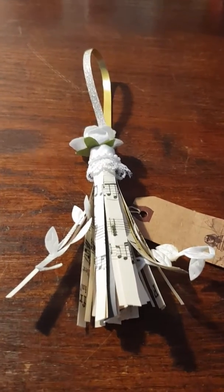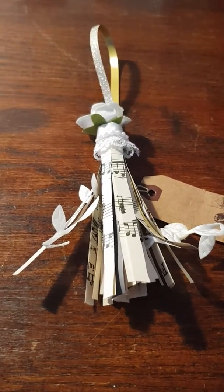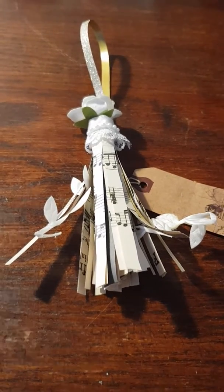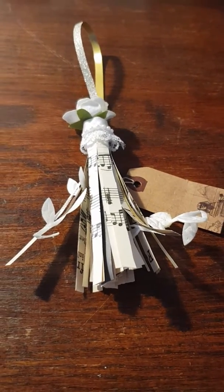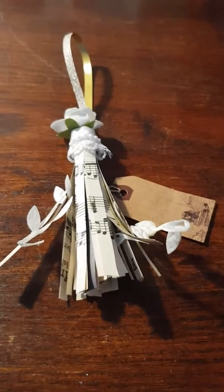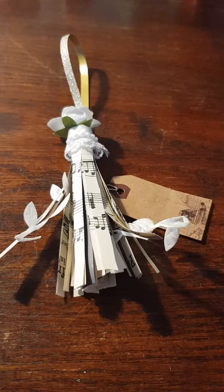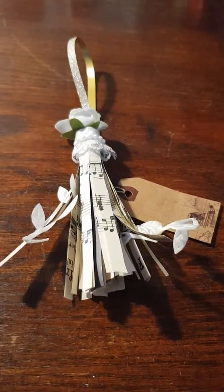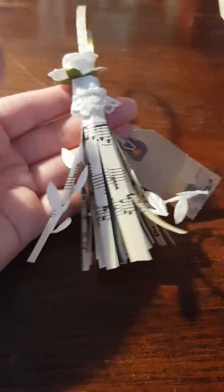Hello everyone! I decided to try this tutorial that Pink Odd Bird did here on YouTube — I will link to her tutorial in the comment section. It was actually not as easy as I thought it would be. It got all messy and I actually threw the first one away, but this is the result.